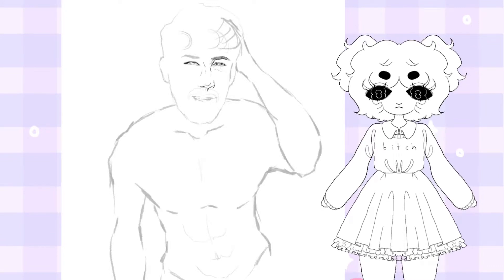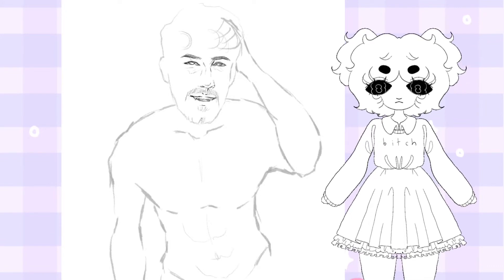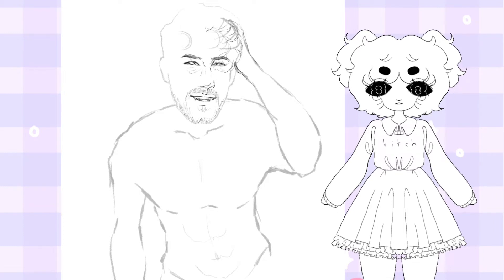Hello, it is currently past midnight and I decided that now would be a perfect time to make a video documenting my process on more complicated pieces.